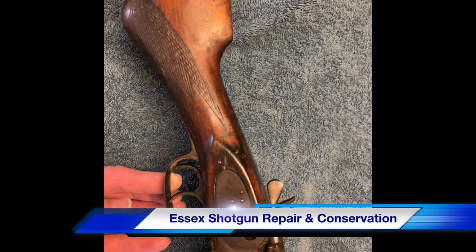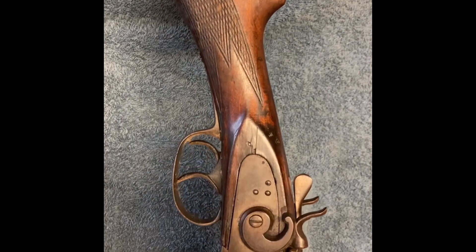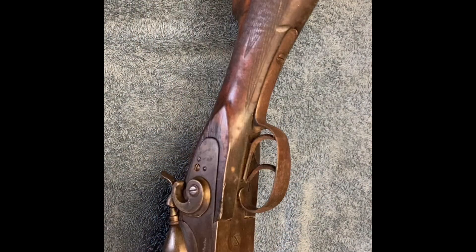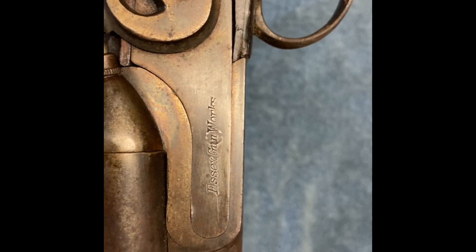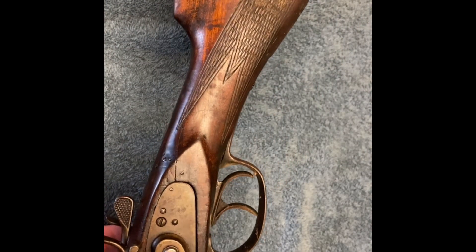This is a SX Gunworks hammer shotgun, 12 gauge. SX Gunworks is a brand of a hardware store in the 1930s in Louisville, Kentucky. These guns were made for them by Crescent Gun Company from Connecticut.